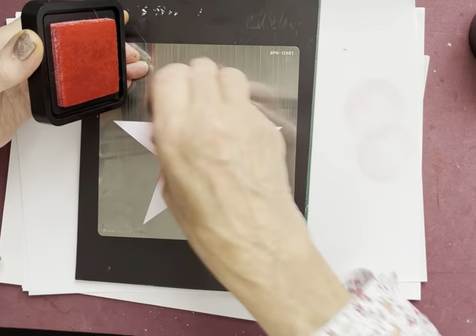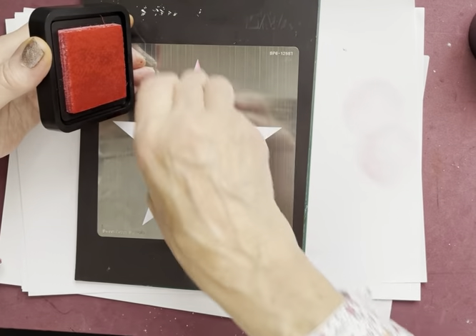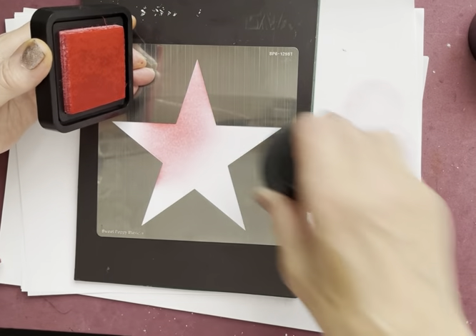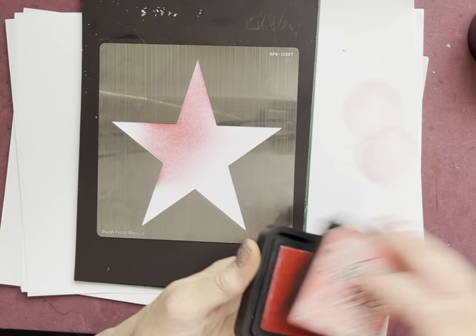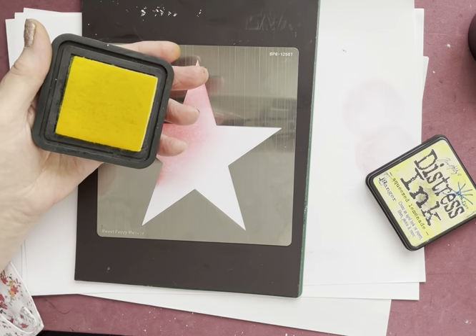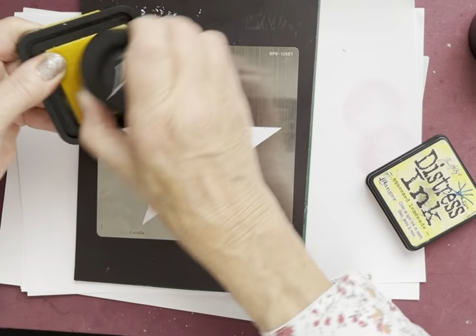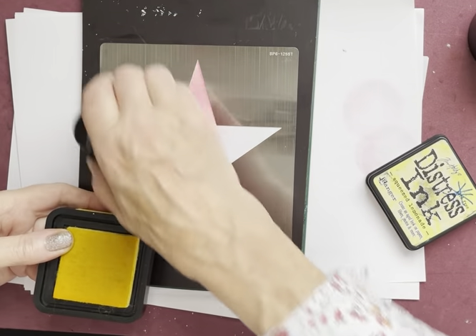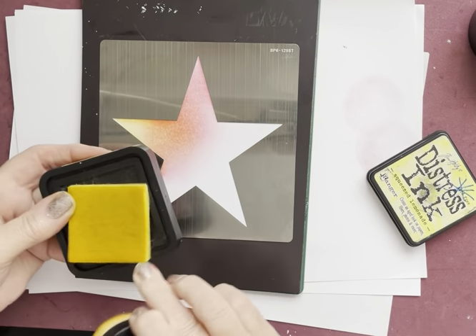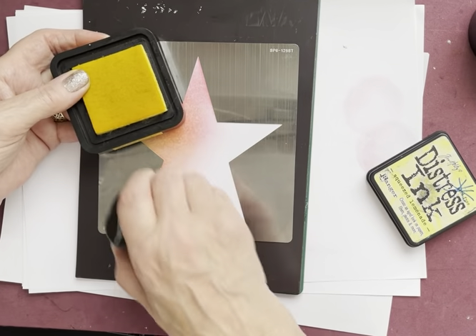Popping on the Worn Lipstick — it looks blotchy to begin with until the cardstock sucks the inks down and then it smooths out, so that blotchiness will go. That's the red done. Next is yellow, which is Squeeze Lemonade — changing my brush and popping that on. So I've got yellow and then of course as it goes into the red, some lovely shades of orange.